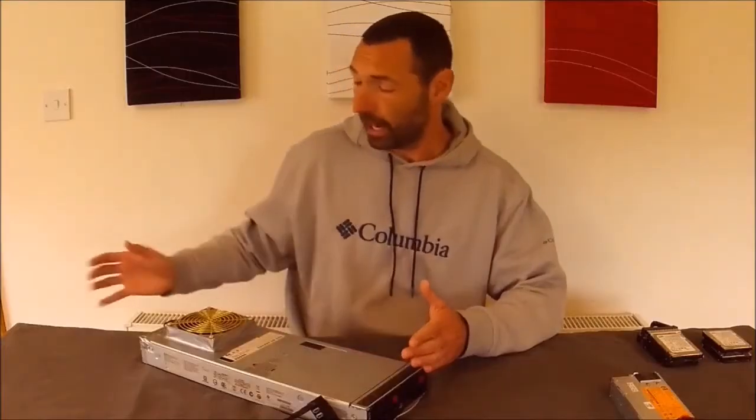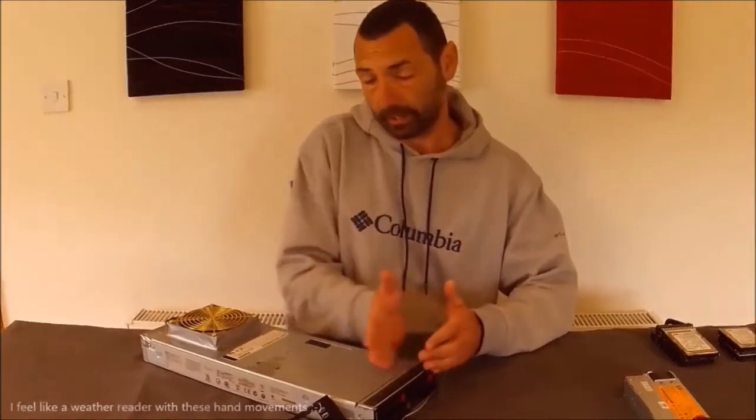This is a standard blade chassis which is supposed to be housed in the blade enclosure for cooling purposes. Normally the blade slides in and the housing has the fans on the back so it sucks the air through the front.